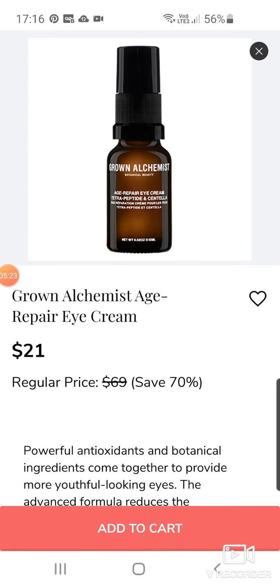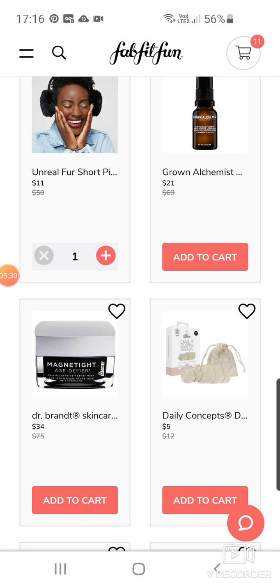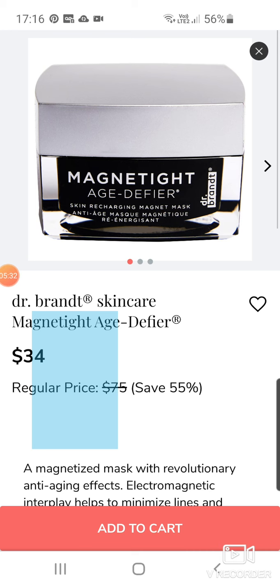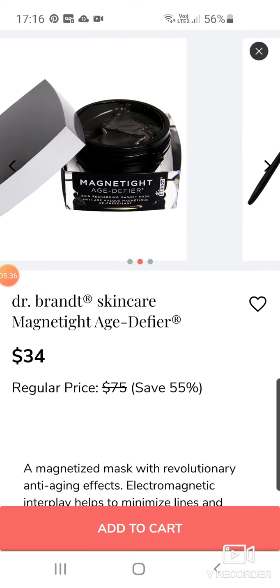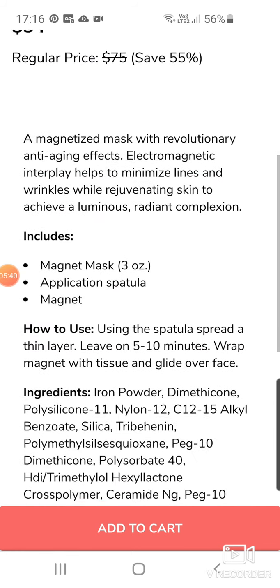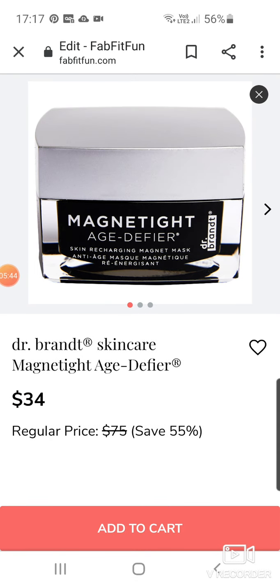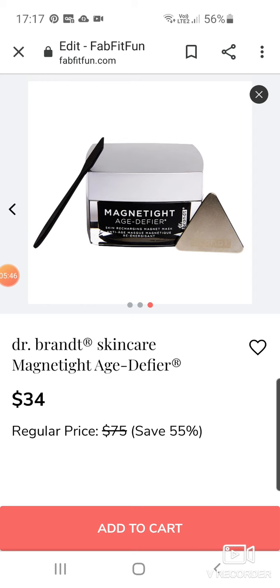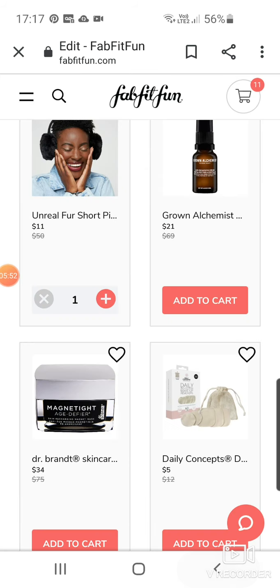Dr. Brandt appears a lot in here. I don't think Dr. Brandt is completely cruelty-free — some people were saying that. I'm not quite sure. I don't know if it's because they sell around the world and there are certain places where there aren't policies on that.